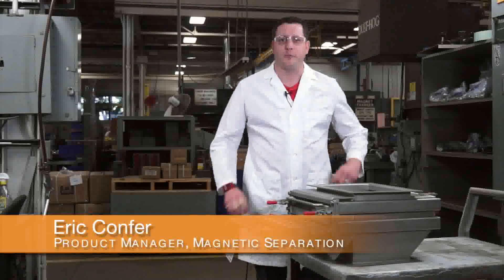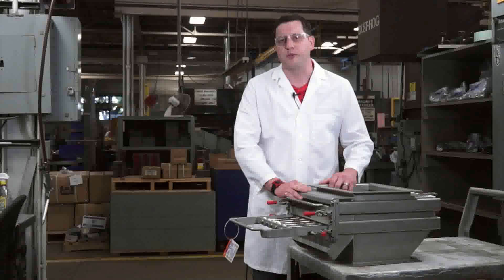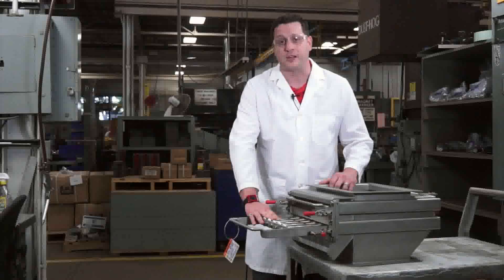Hi, my name is Eric Comfer. I'm Product Manager for Magnetic Separation here at Erie's Magnetics. Today we're going to teach you how to replace your tube scraper assemblies on your easy-to-clean grating housings to make your magnets more efficient.